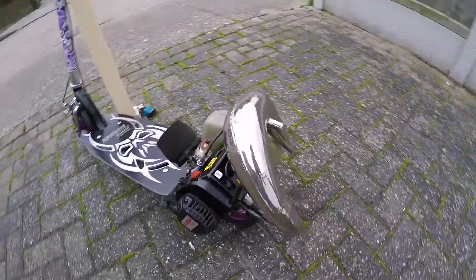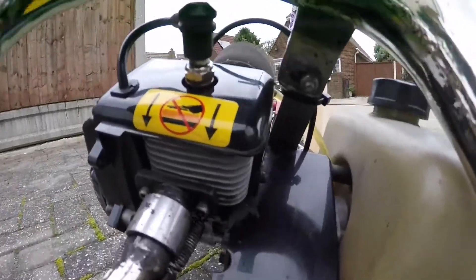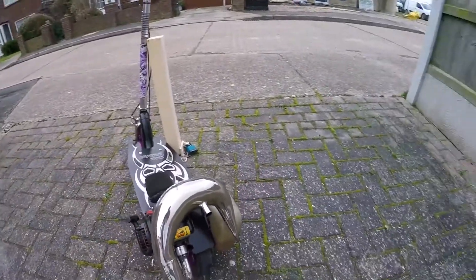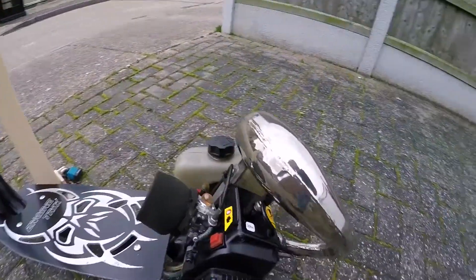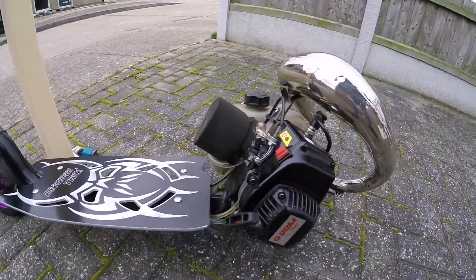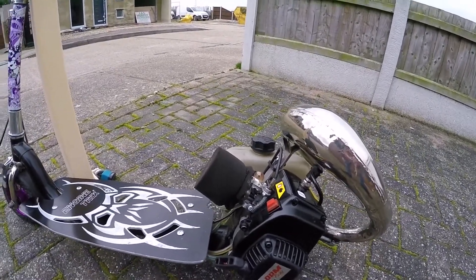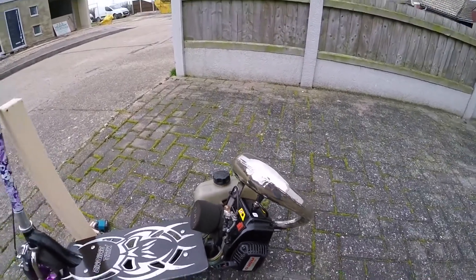The motor looks like brand new to be honest. There's no wear or anything on the cylinder on the inside or the outside. There's no dirt or anything — it's pretty clean. All in all, I'm pretty impressed with the reliability. I've been 3 to 4 days non-stop riding and it hasn't let me down once.